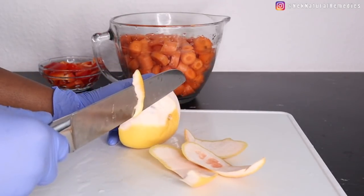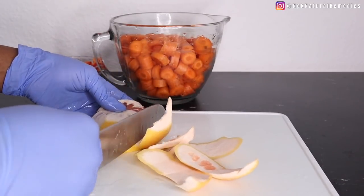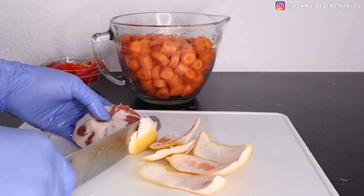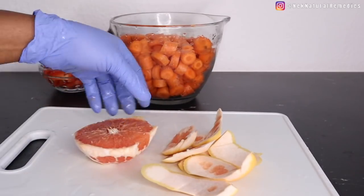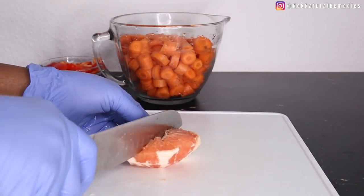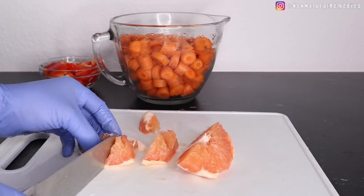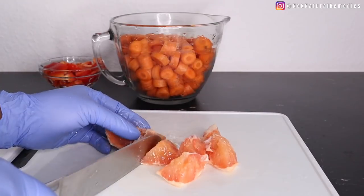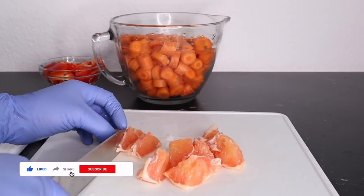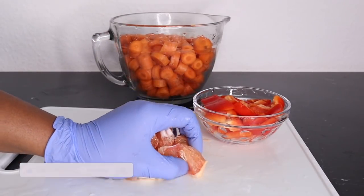Grapefruit and other citrus fruits contain vitamin C, which is key to eye health. The vitamin found mainly in fresh citrus fruits contributes to healthy blood vessels in your eyes. It can combat the development of cataracts and, in combination with other vitamins and minerals, age-related macular degeneration. This grapefruit is very good for your eyes and helps maintain good vision, which is why it is included in this recipe.